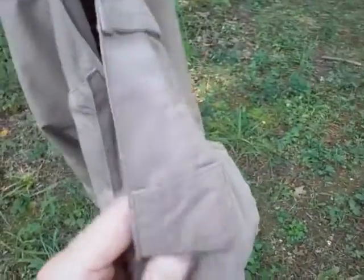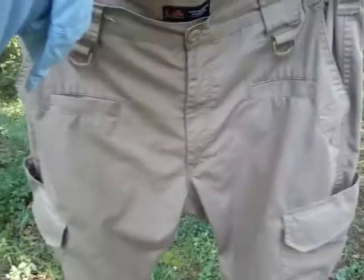It does have a lot of great large belt loops, so there's no problem at all attaching a belt — that thing isn't going to come off. Once again, thanks for watching. Have a great day.